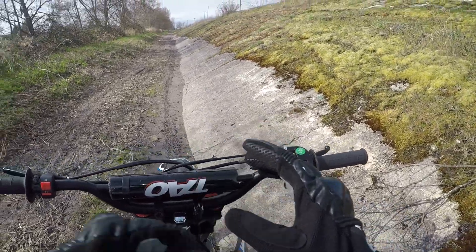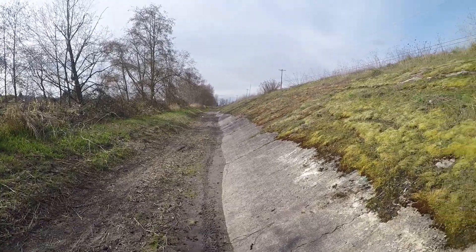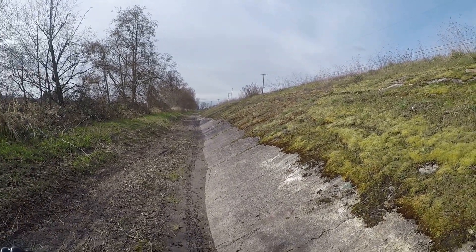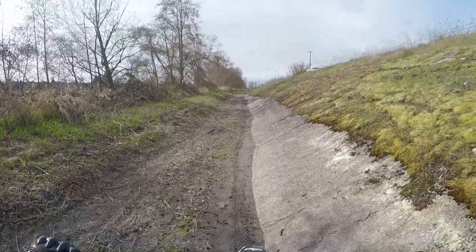Bear with me — this is a rough speed test. Obviously it'll be different depending on rider weight, terrain, and riding skill. I'm just going to pin it in fourth gear and see how fast I go.